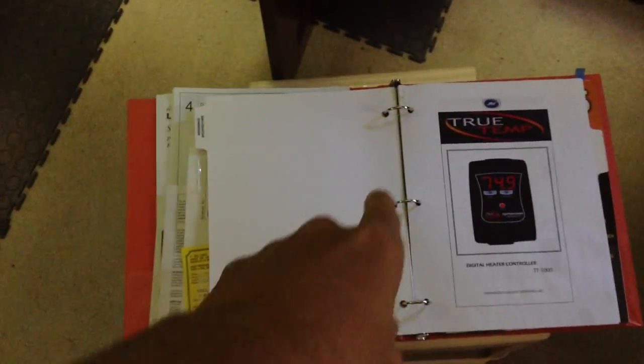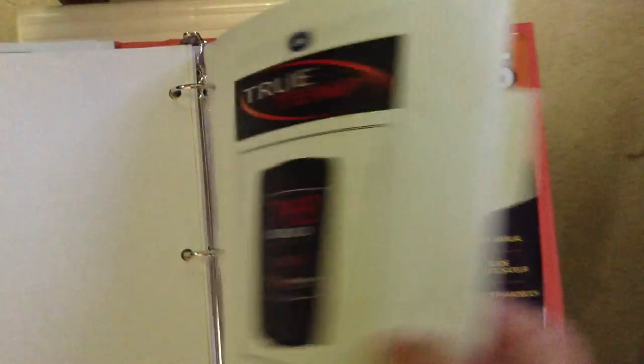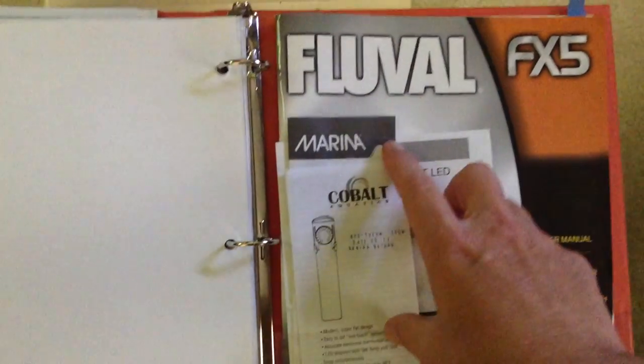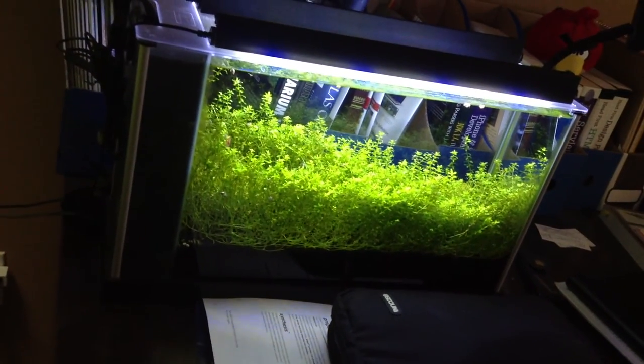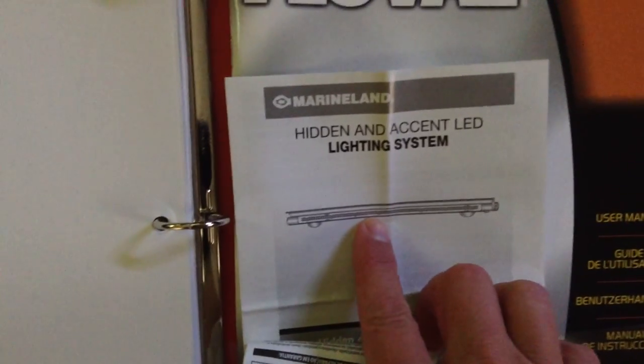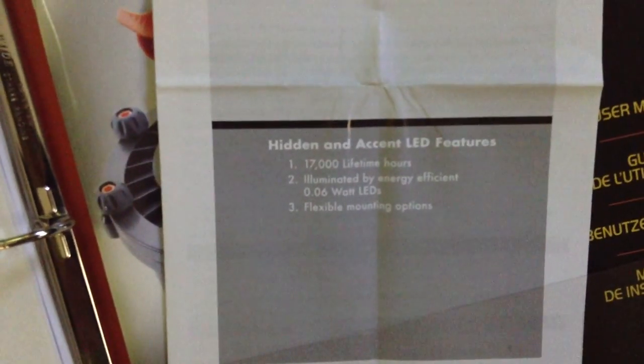I've got a notebook — this is a three-ring binder — I keep all of my docs in here. I had to do a PDF printout for that. Here's like the Cobalt Aquatics heater, this is the compact heater that's in the Fluval Spec, which is doing well. This is the type of lighting system that I have — LED lights too. Those are Marimland, and I'm not sure what the model number is, but there's the specs on it.